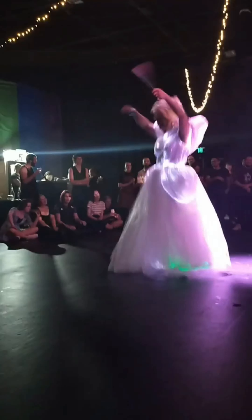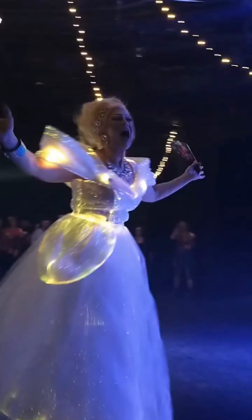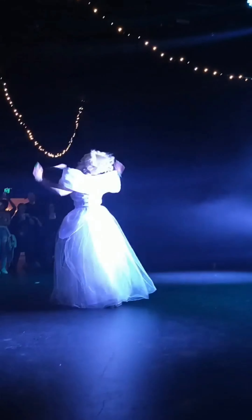Here I am wearing it — fabulous, gorgeous, luscious. I hope you enjoyed this little behind-the-scenes look at how I put this fabulous creation together.